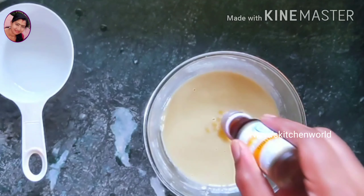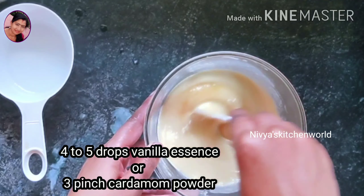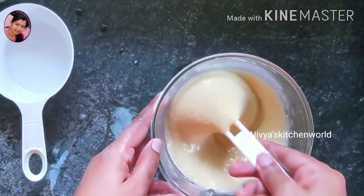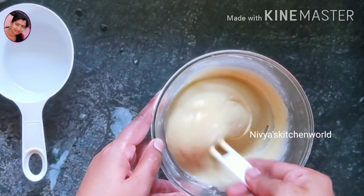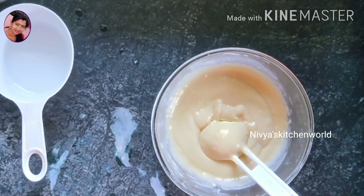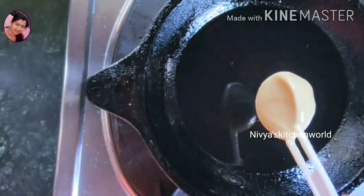I will add a small vanilla essence to this. We need to start with a nice little mix when we add it to a plate. Let's mix it as it is.